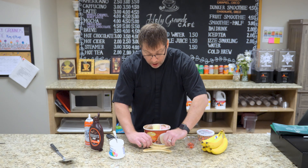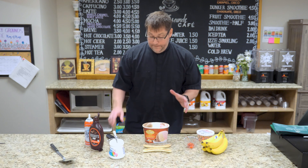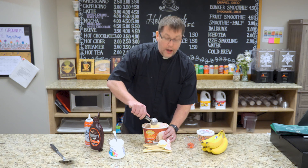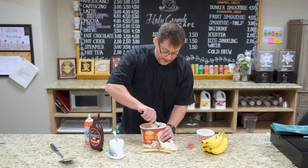You begin of course with a banana that's been sliced in half, and remember you have to peel it first — that's very important. You then take three scoops of ice cream: one vanilla, one chocolate, and one strawberry.